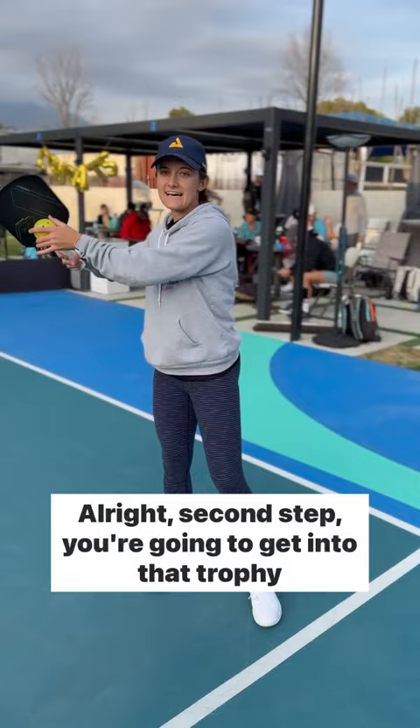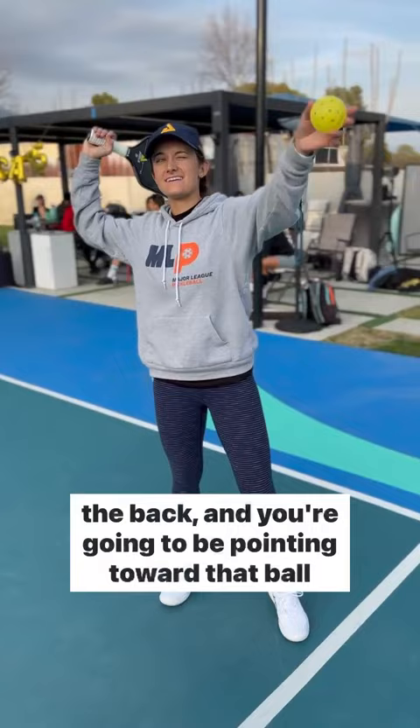Second step, you're going to get into that trophy position. Get your elbow up, wrist a little bit relaxed in the back, and you're going to be pointing toward that ball with your non-dominant hand.